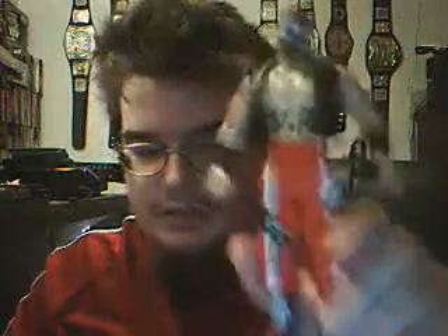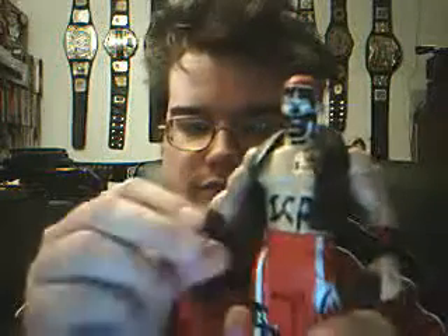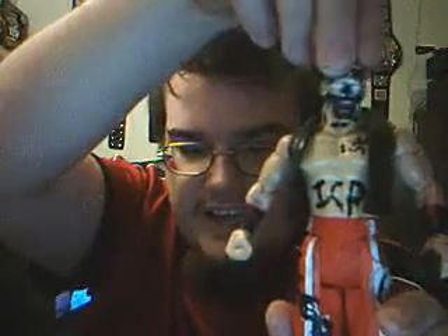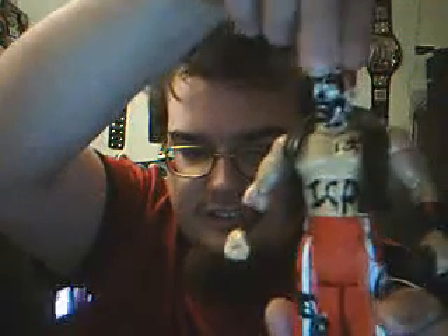Up next, the updated Shaggy 2 Dope, which is a Brian Kendrick body. Hands came off of a Chris Benoit figure, and a painted John Cena head. And that's Shaggy 2 Dope.